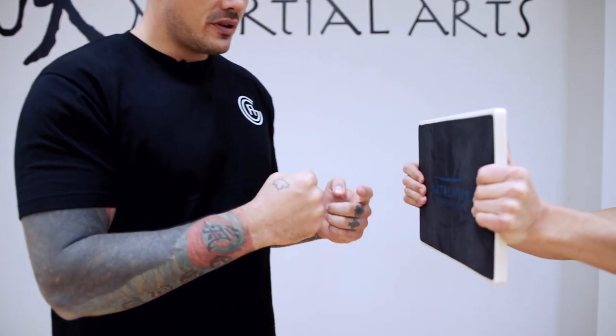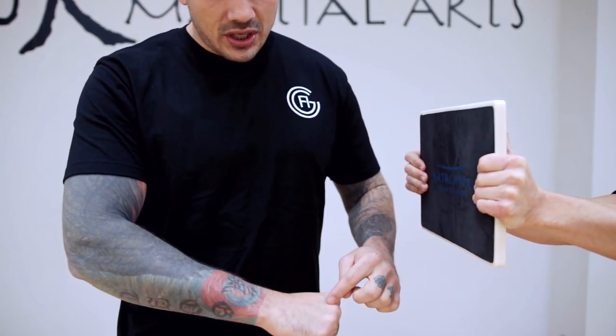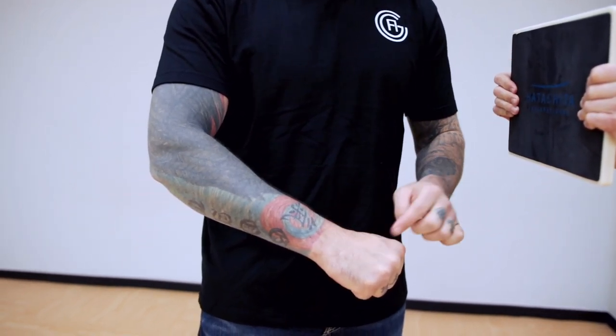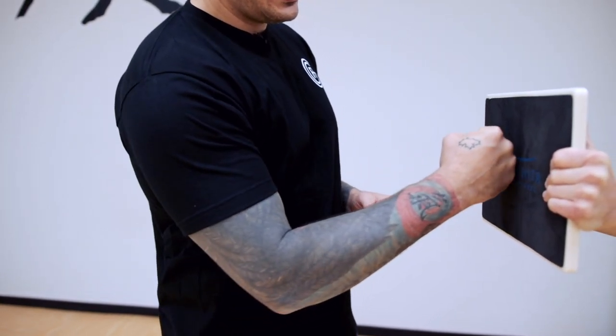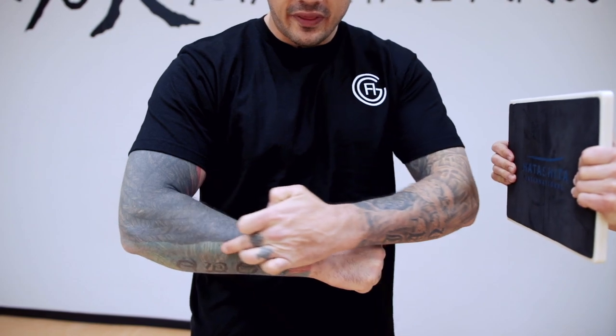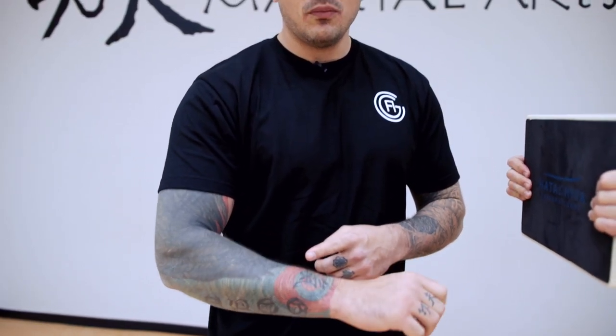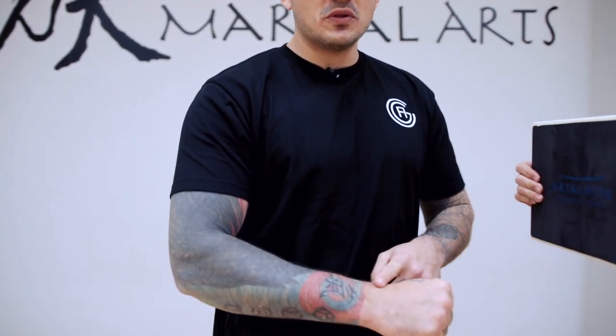Then there were styles of martial arts like Shaolin Kung Fu that said hit with the middle knuckle itself — the chi will align through the middle of the bones. Then Wing Chun Kung Fu said hit with the bottom three knuckles. This bone here is called your ulna bone; that bone never moves, where the radius bone actually can turn and move. So why would I align with those bones there?